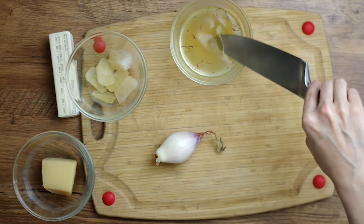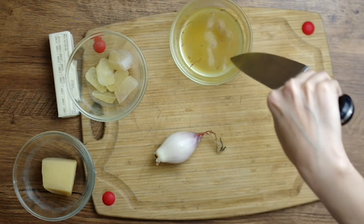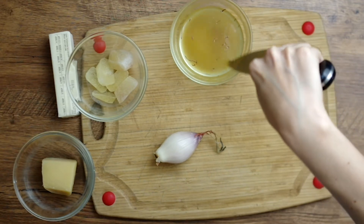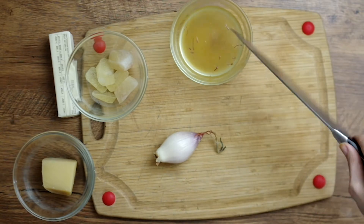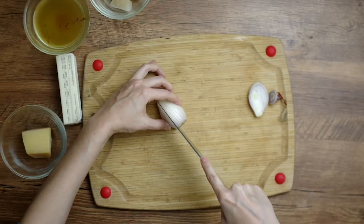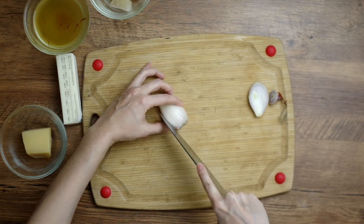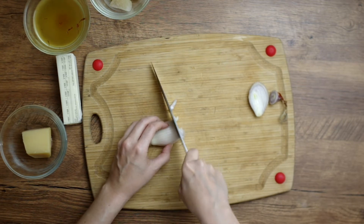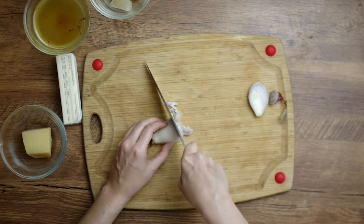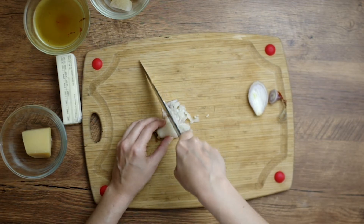We've got our other ingredients: a quarter cup of white wine, nine tablespoons of butter divided into six tablespoons and three tablespoons, and Parmesan cheese. I like to freeze white wine in ice cubes so I can measure out exactly how much I need without having to buy wine every time I want to cook with it. We also need to finely dice a small onion — I had shallots on hand so I used those.